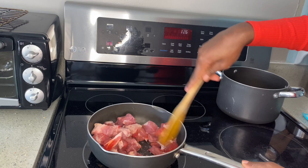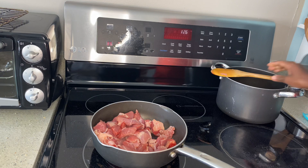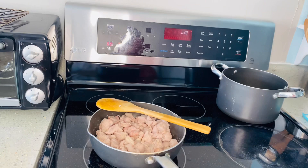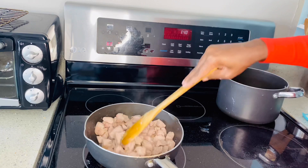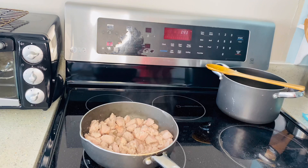Let me know how you make your pork stew — do you brown it, do you not brown it, do you smoke it on the stove? Share with me in the comment section. Usually what I do is after I brown the meat or the pork I drain out the fat, so you may want to do that as well. I'll drain the meat and then after I do that I'll start cooking.